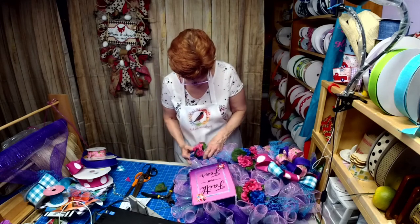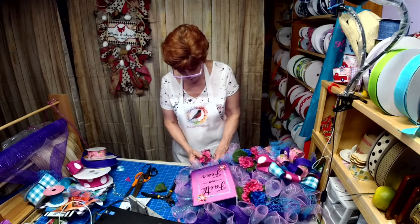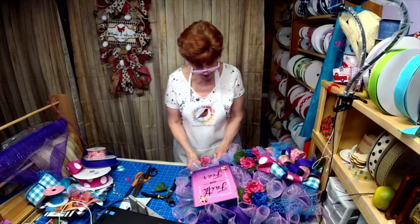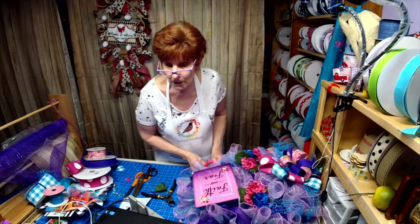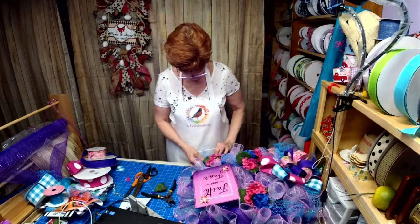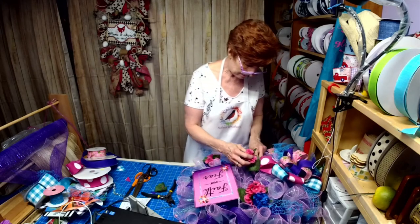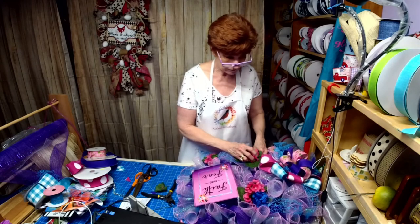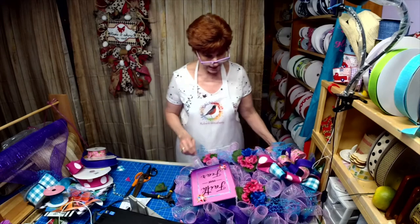Just kind of temporarily putting it in place until I decide for sure that's where I want it to go. How are we doing on time? That's why I went ahead and did the poofs ahead of time.